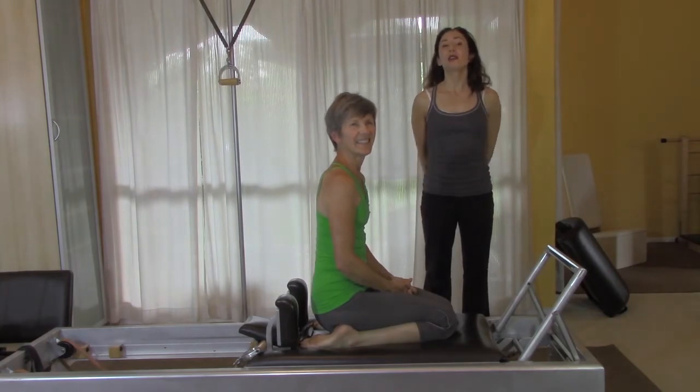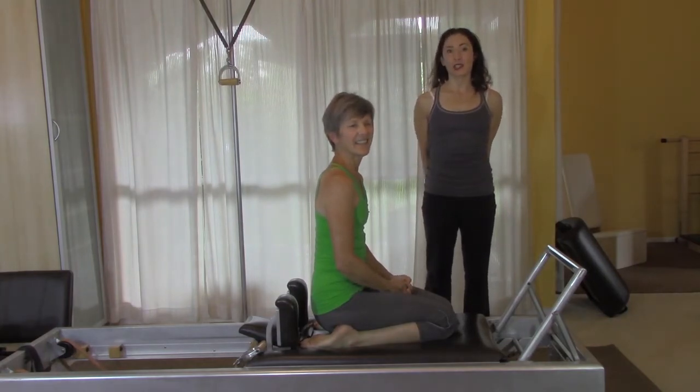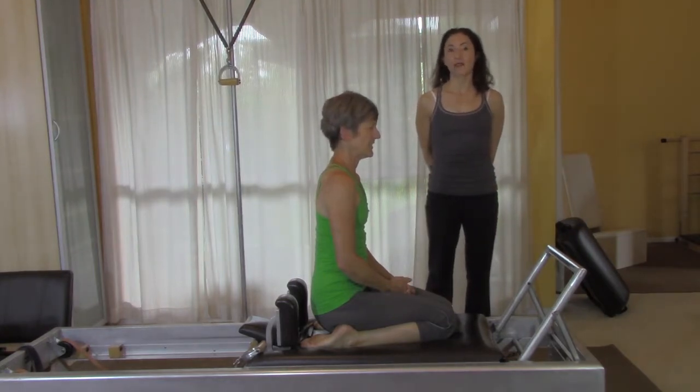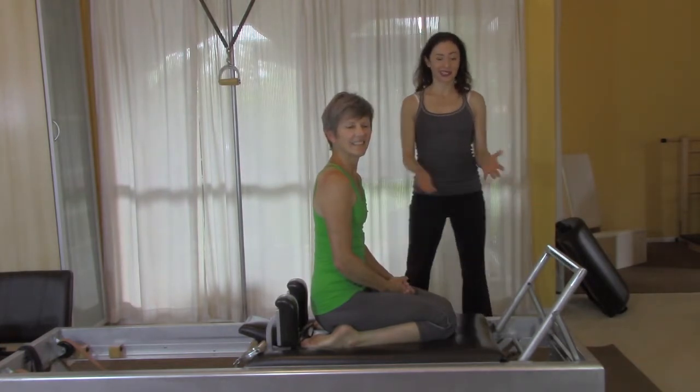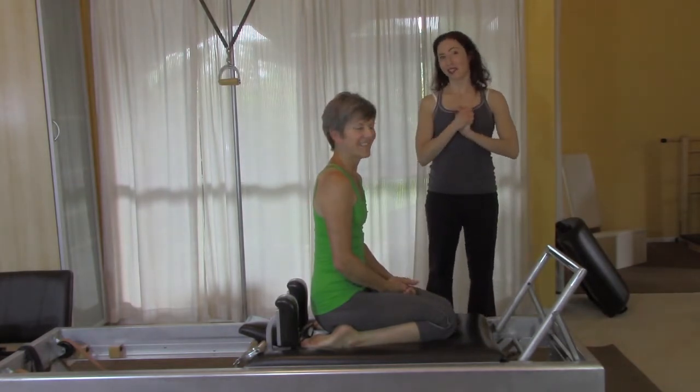Hey there, welcome to a short video tutorial on the kneeling knee stretches — one of the fundamental series that we learn on the reformer, often in the very first lesson. This is my lovely client Gail, and she's going to do a million knee stretches in just a moment.